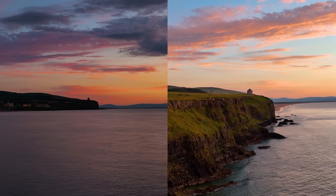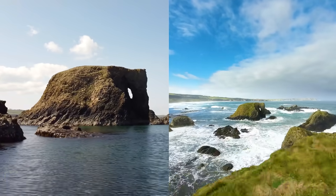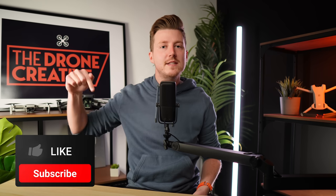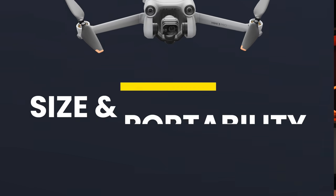Now if you're new around here, welcome to the Drone Creative, the channel that helps you learn more about flying drones, from the basics to the most advanced techniques to help you get better looking videos and images with your drone. So if you would like to see more of that then please consider subscribing and make sure to check that notification bell so you don't miss any of my upcoming videos.